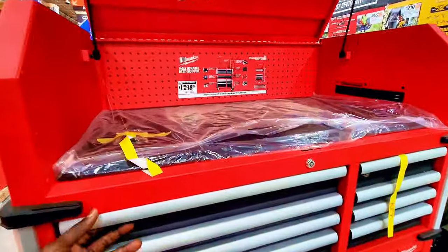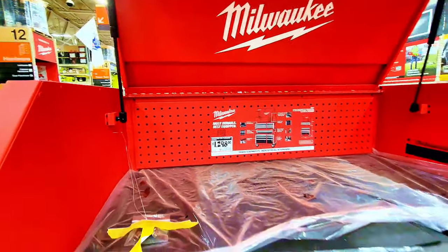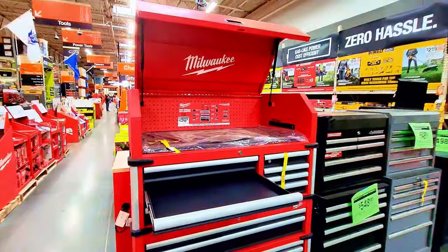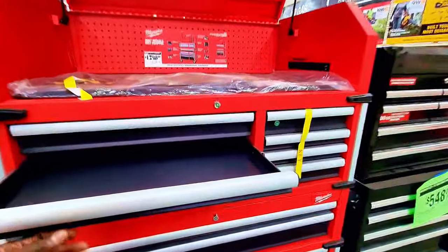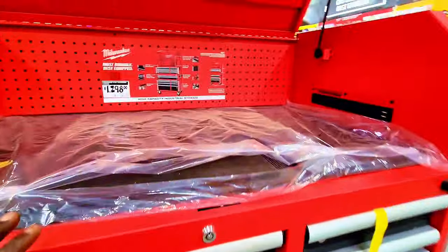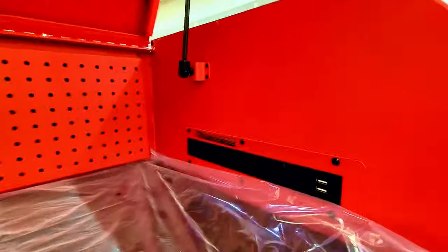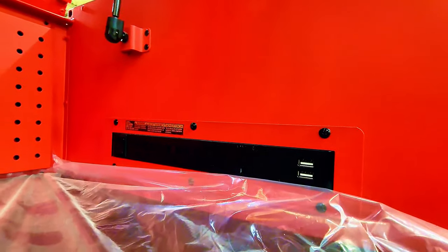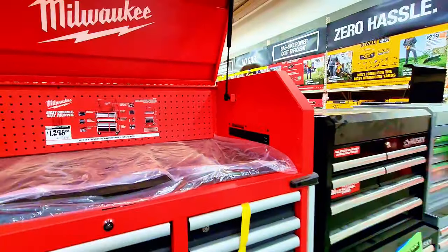Let's check out the storage section. This high-capacity industrial storage unit is about $1,200–$1,300. It's tall, has multiple drawers including a deep drawer for tools. It has a diagram on the side showing the layout. It also features about six electrical outlets and two USB ports for charging your tool batteries.